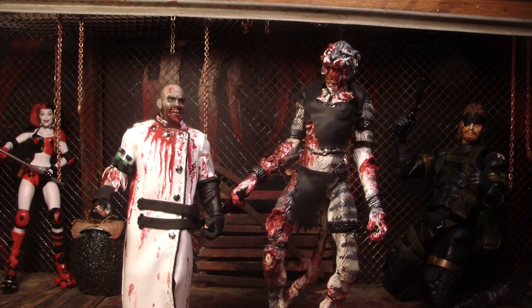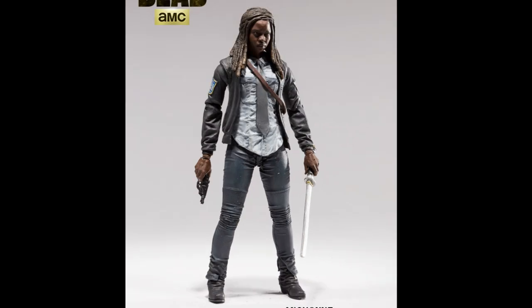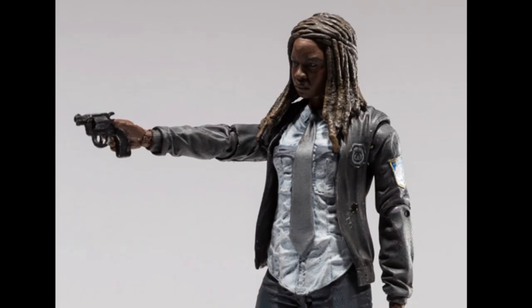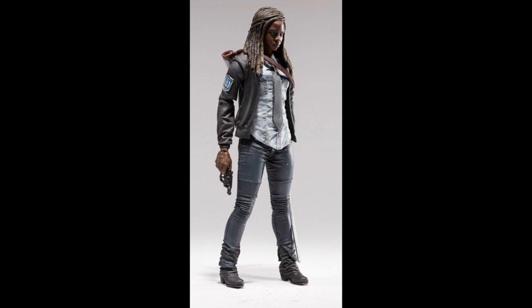The first one up is Constable Michonne. Everyone who watches my videos knows I'm a big fan of Michonne, so I'm always happy when they make one. However, if they were going to make one other female besides Beth, I'd rather it be a new female they haven't made yet, like Sasha, Tara, or Rosita. But if they're going to make Michonne, that's cool.